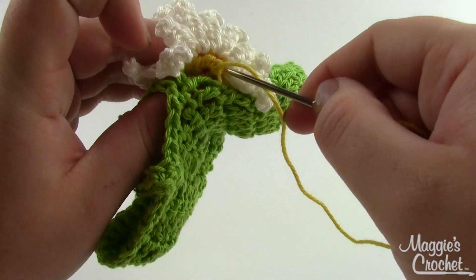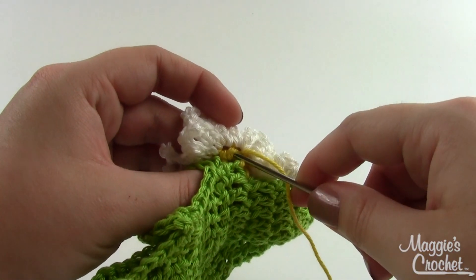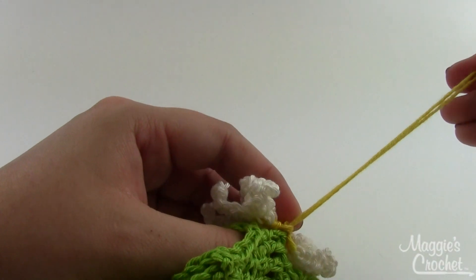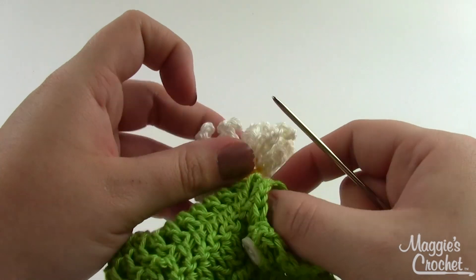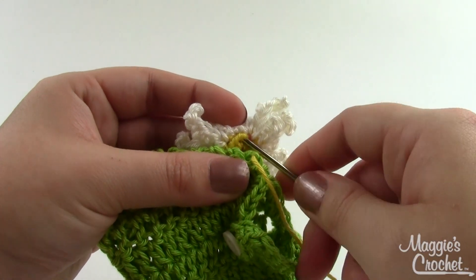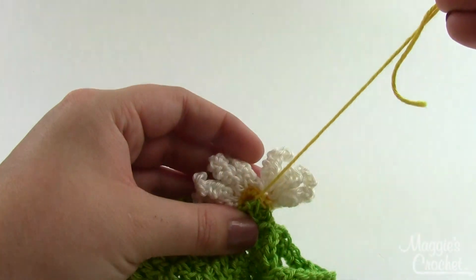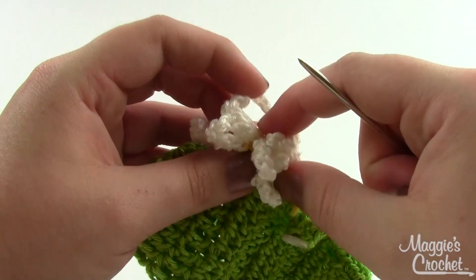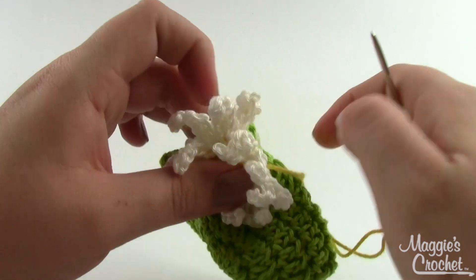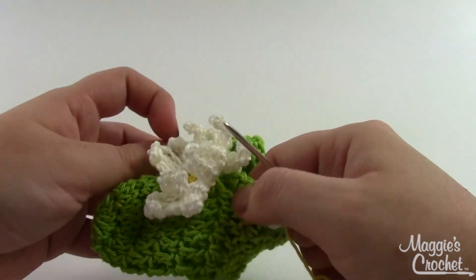Depending on the size of this booty and the probability of little fingers trying to grab onto the daisy, you may need to do a few more stitches than if it was for a young infant who wouldn't be able to pull on the flower quite so much. Use your discretion for how firm it needs to be. Go kind of all the way around the circle of the center and make sure it's firm and not going to go anywhere. Make sure you don't catch any of the petals in your threads. Take your yarn behind and finish it off.